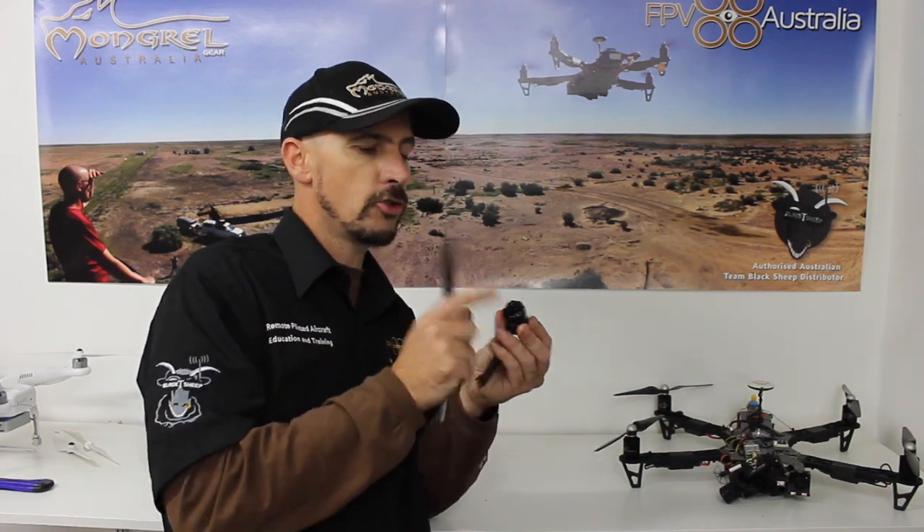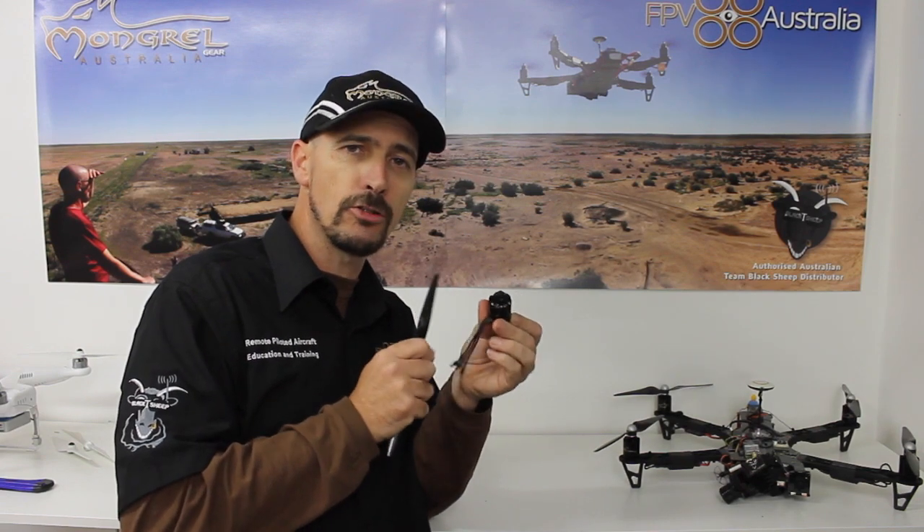So I'd like to introduce you to our self-tightening prop system for both the 900kV V2 motors from TBS as well as our own growlers.